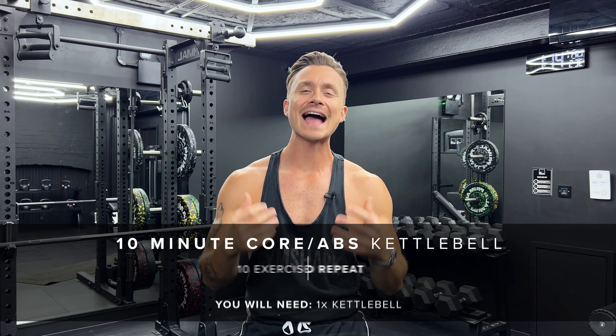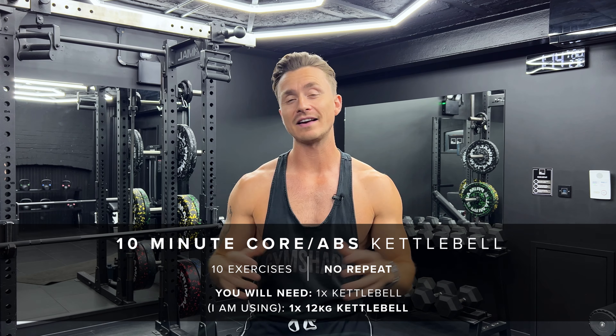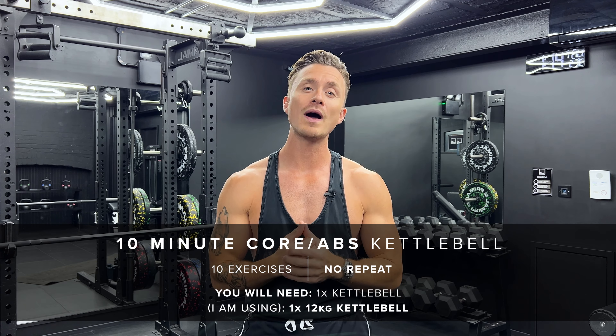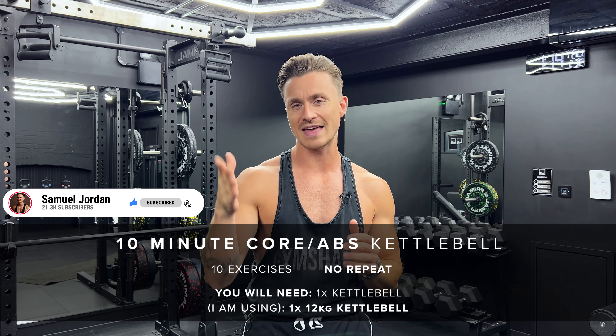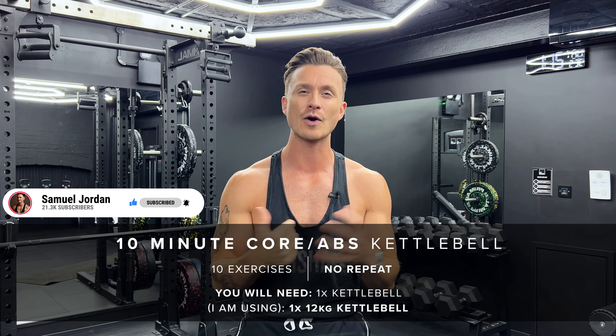Hello, welcome back to my channel. Today we're doing a 10-minute abs and core kettlebell workout. No repeated exercises, so 10 exercises with 40 seconds of work followed by 20 seconds of rest. I'll be using a 12 kilogram kettlebell today, but just grab whatever weight that you feel comfortable with. I love this workout as a finisher at the end of my workout, or if I'm just really strapped for time and I want to get a quick burn.